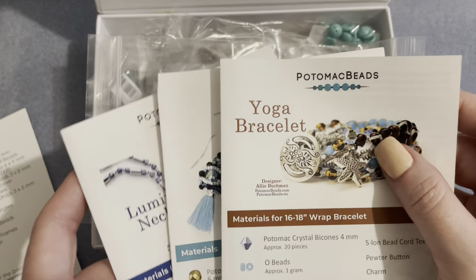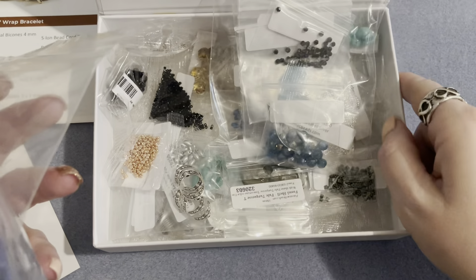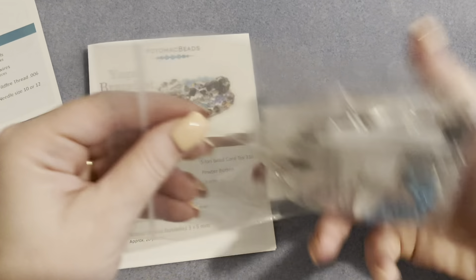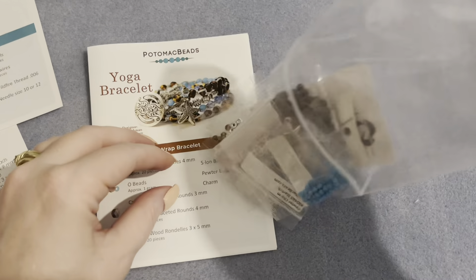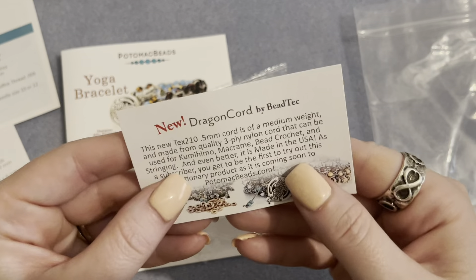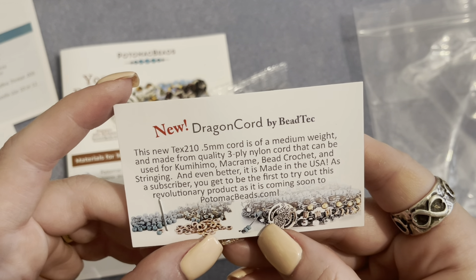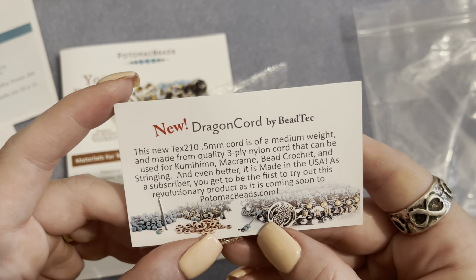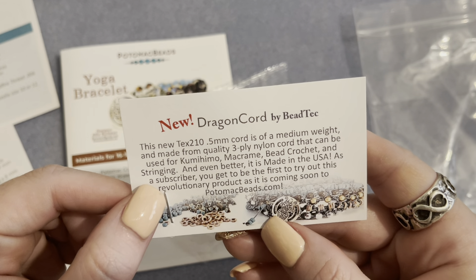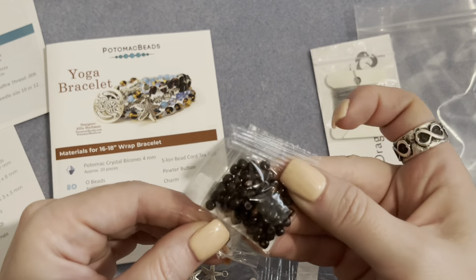If you don't have the materials for the bonus pattern you can order from Potomac Beads or wherever you get your beads. First, let's look at the earring kit — I'll set that aside — and look at what we need for the yoga bracelet. Everything is in here, and they even included the cord, which is really nice.